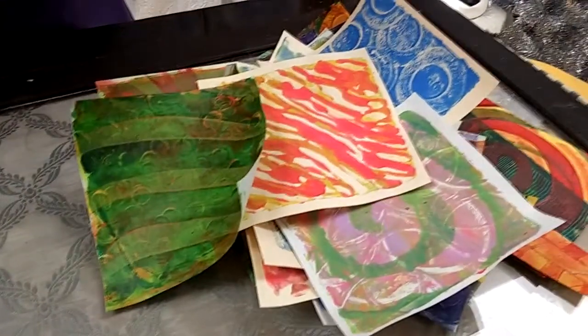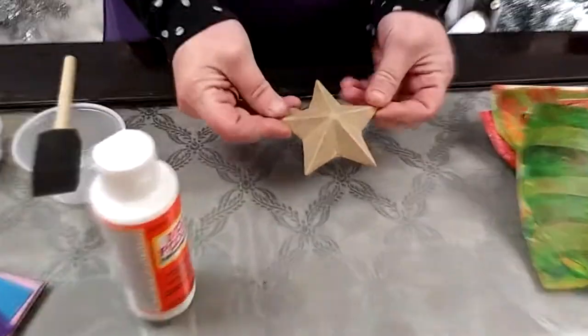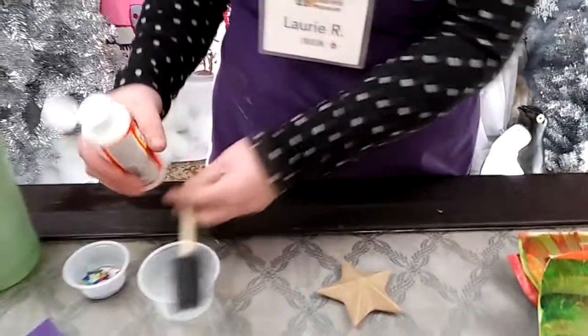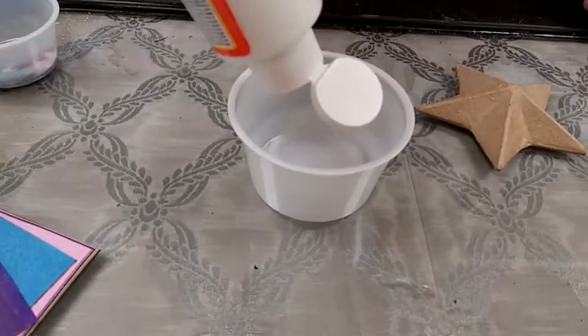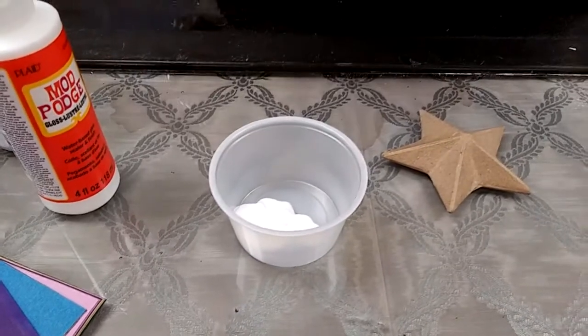This is a project you can do with tissue paper — I have colored tissue paper — and also with some wonderful jelly printed papers that we made. Today I'm going to be decoupaging this little star made of paper mache. I'll get ready by putting some Mod Podge in this small dish. You just want to put out about as much as you're going to use at one time so that you're not going to waste it.